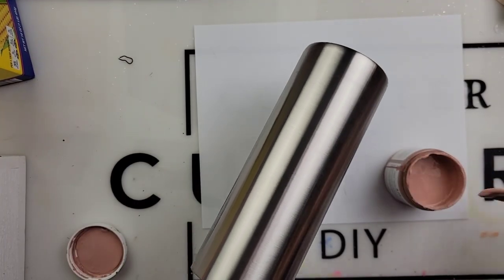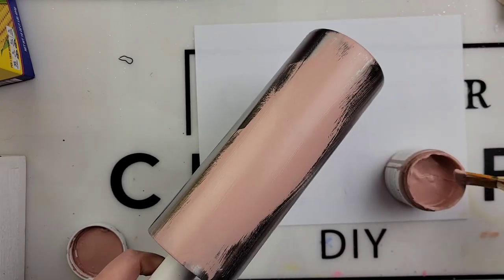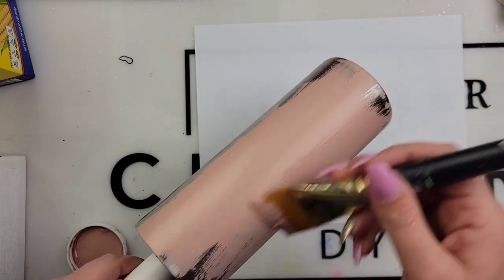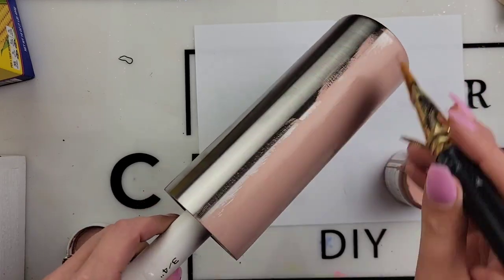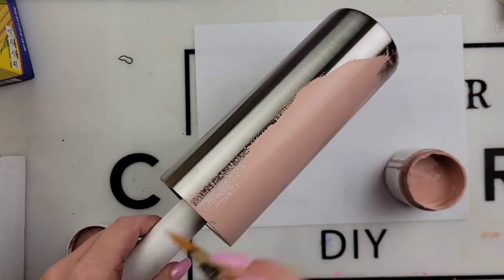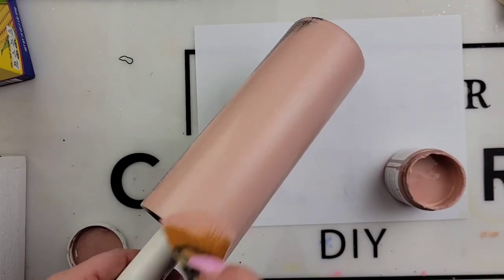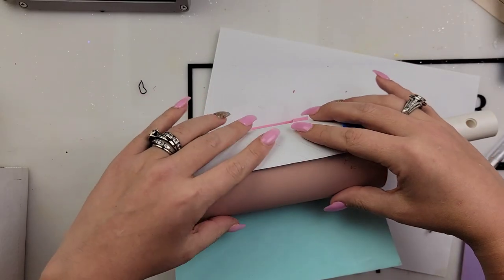Today I'm starting out with a 24 ounce plump from the Tipsy Magnolia. I will link all of my supplies down below with some discount codes. We're going in with blush from Pop of Color from CCDIY, and we want to do just a nice thin base coat.